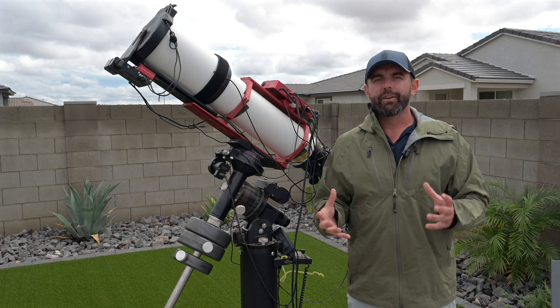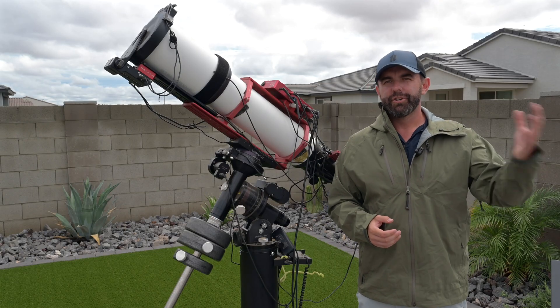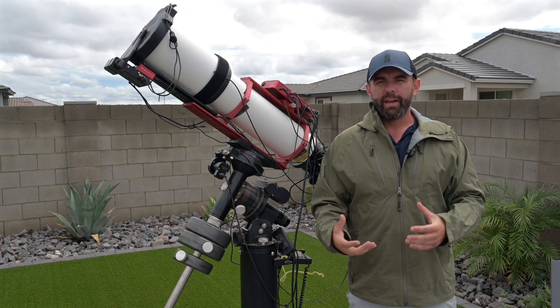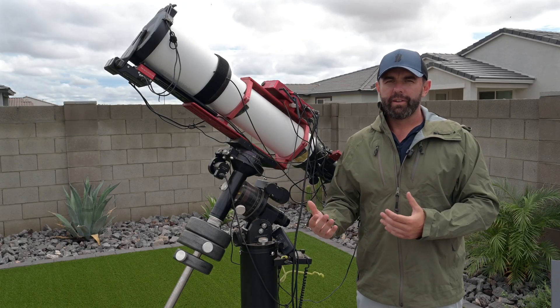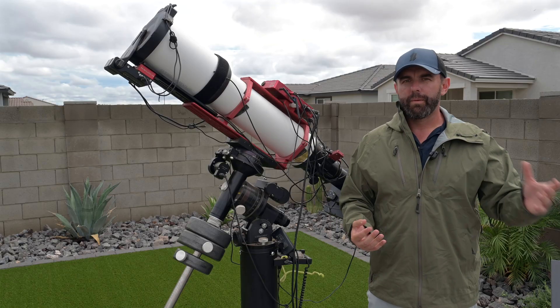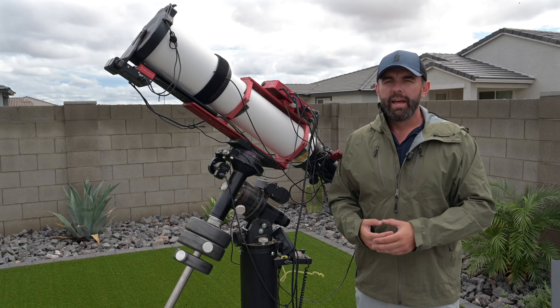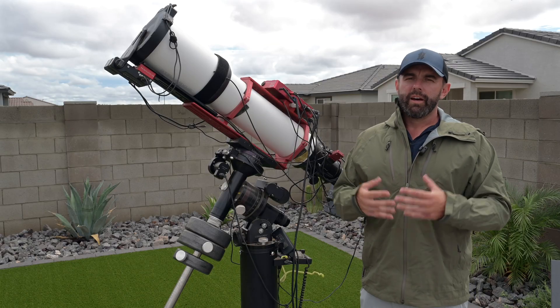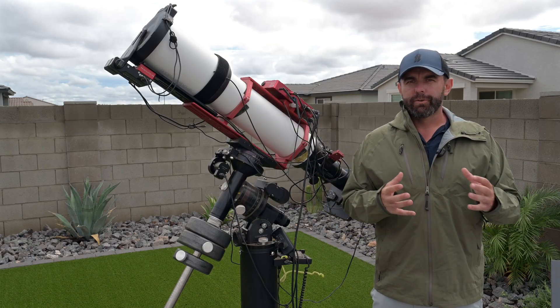Ryan here with Dark Rangers Inc. We have a rare cloudy day here in Arizona — rain just rolled through, so it's the perfect time to do another product review. I have a handful that I've been using for the last several months, and in the last video I promised I'd start rolling them out. This is a newer product from Stellar View that they've been obsessing over.